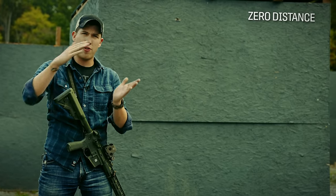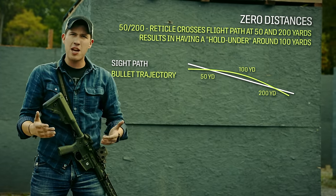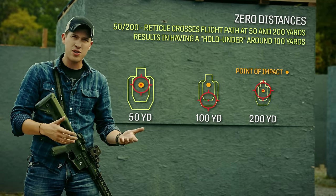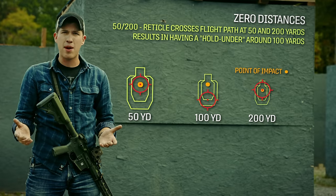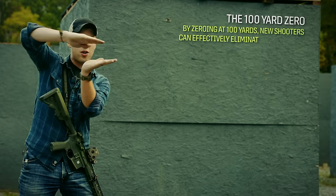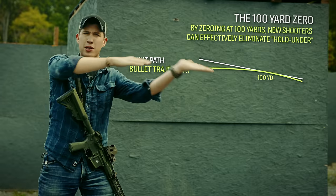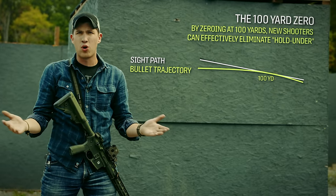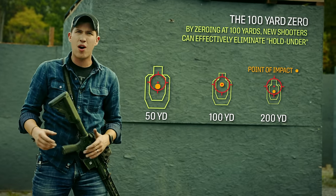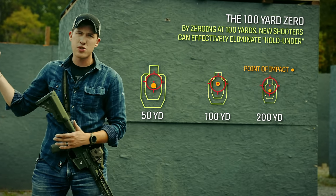With a 50-200 zero using 5.56 and a 16-inch rifle, the round passes over 50 yards and meets up again at 200. That means you have a hold-under if you shoot at 100 yards, which is a little hard for some people, which is why I recommend if you're just starting out with a rifle, you zero for 100 yards. My sight line intersects with the trajectory at 100 yards, so the trajectory simply drops off after that and I only ever have to hold above the target at 200, 300, 400 — and even up close, but we'll get to that.